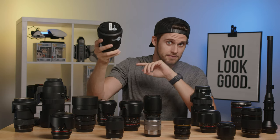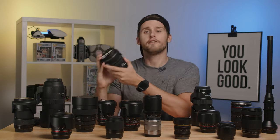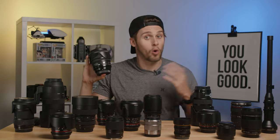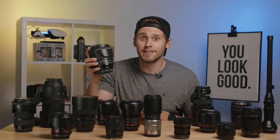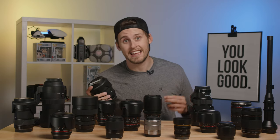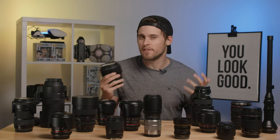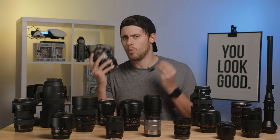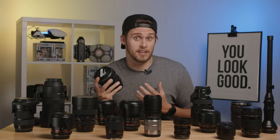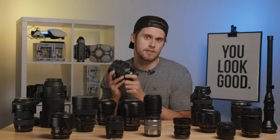The first of which being the classic 24-70 F2.8. We specifically have the Sigma 24-70 F2.8 DG lens in EF or Canon mount. The focal length is 24-70, meaning at its widest it is 24 millimeters. It also doubles as a great F-number for relatively low light situations. At 24 millimeters you have a relatively wide lens, and at 70 you have a relatively telephoto lens, so this kind of covers all your bases and everything in between.